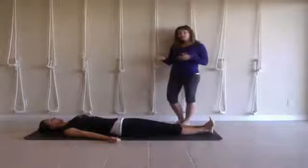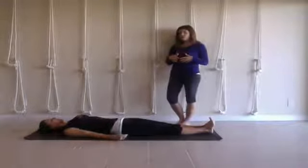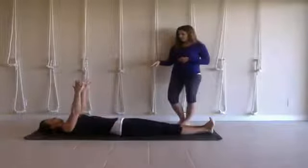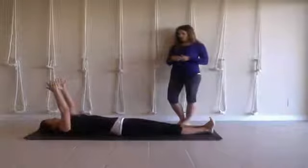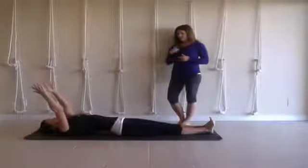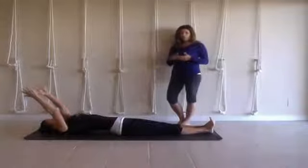What I wanted to show you is we're focusing on the latissimus dorsi today — which is the lats. What happens when the arms extend over the head and tight lats occur is the upper back starts to arch and the lower back starts to arch more than necessary.